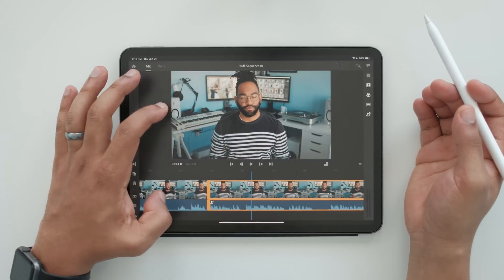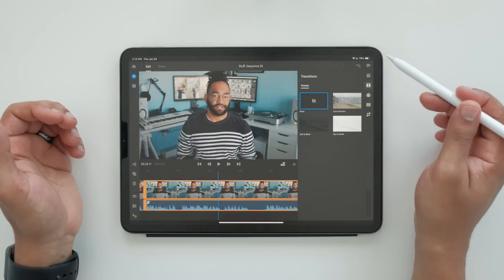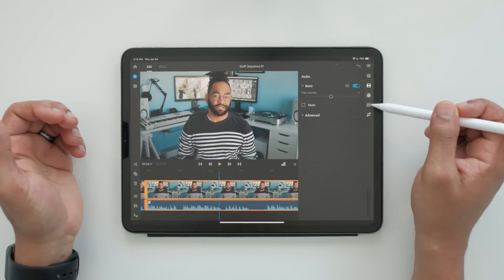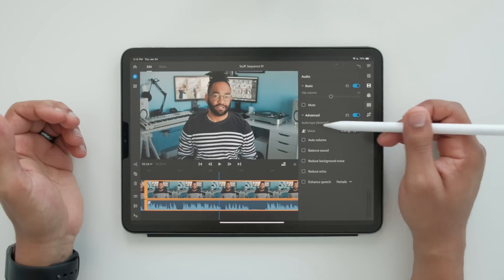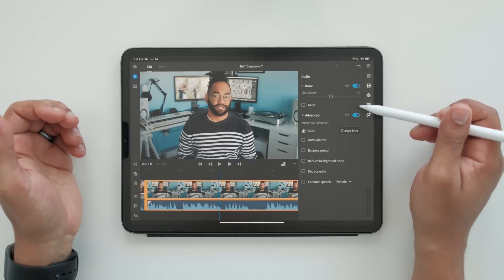You can see this stuff runs pretty smooth for straight-up 4K. Now on the right side, this is all the stuff you can do to your clips. You have your transitions, you have your colors — so I can color grade this if I want to, but Fuji colors are so good. I have my audio stuff: basically turn it up, turn it down, auto volume, and you can change the type — music, voice, or other. You can turn all this stuff off if you want as well.